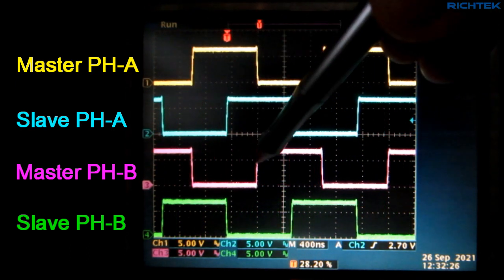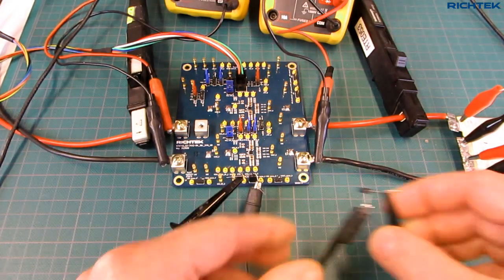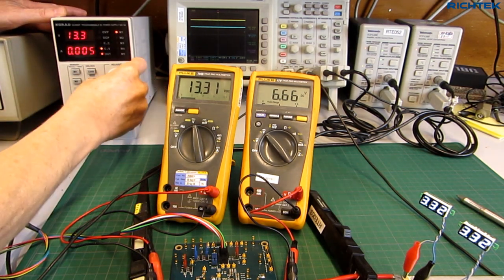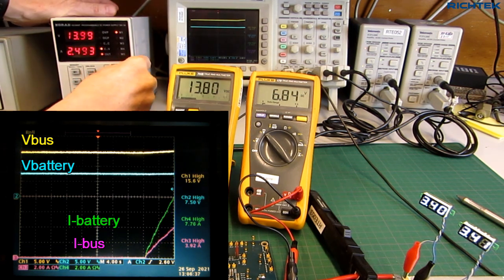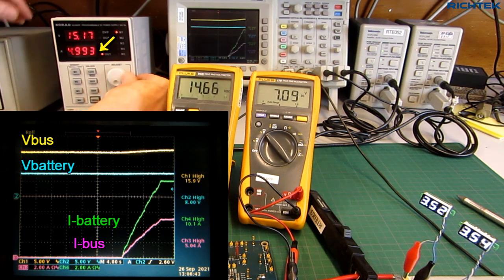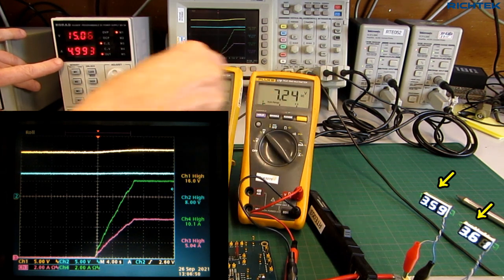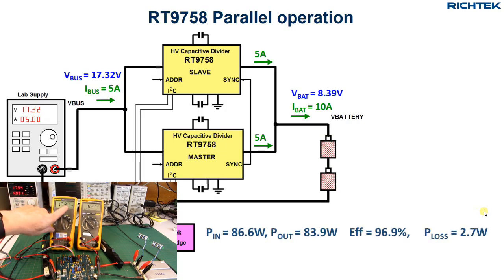This will reduce the charge current ripple, and improve efficiency and current sharing between the two converters. When I slowly increase the V-bus voltage more, you can see the battery current and input current rise together, and the battery current is 2 times the input current. When the input current reaches 5A, the lab supply operates in constant current mode. The battery charging current is now 10A, and you can see that the batteries are charging very fast. The IC temperature is now around 58°C. We are now charging at 86.6W, with 96.9% efficiency and total power loss of 2.7W.